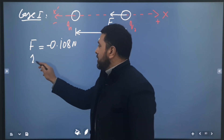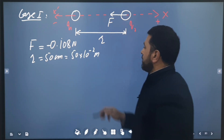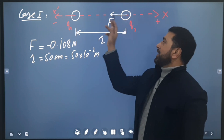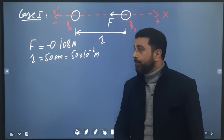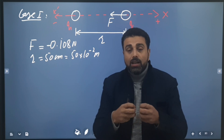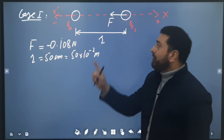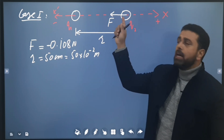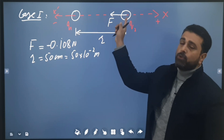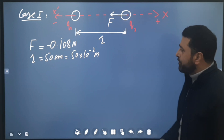The distance r is given as 50 centimeters, which equals 50 × 10⁻² meters. Then the two spheres are connected by a wire. When connected, charges transfer between spheres. Since the spheres are identical, the total charge distributes equally — each sphere gets (q1 + q2)/2.